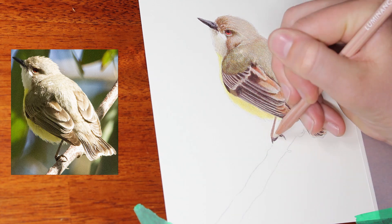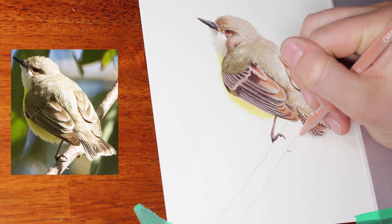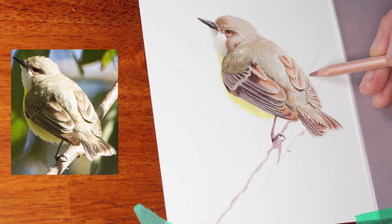That piece was a lot of work and a lot of strain on my hand. As you can see, this bird has come together very, very nicely.